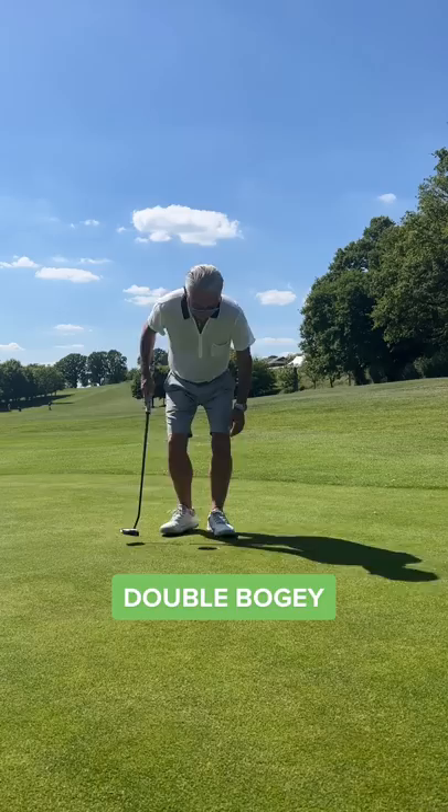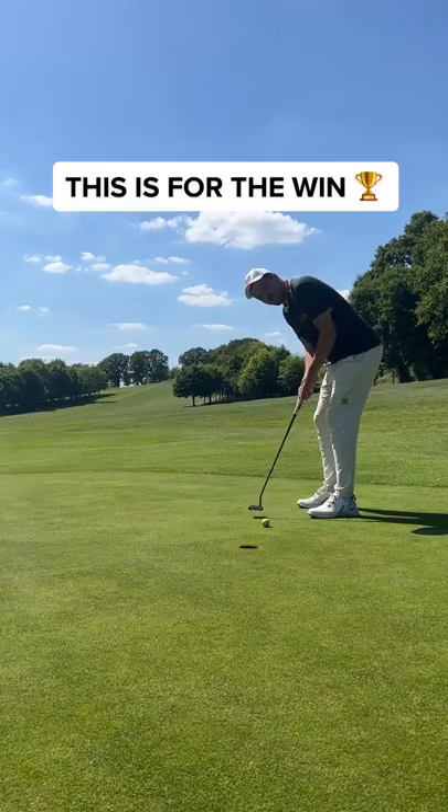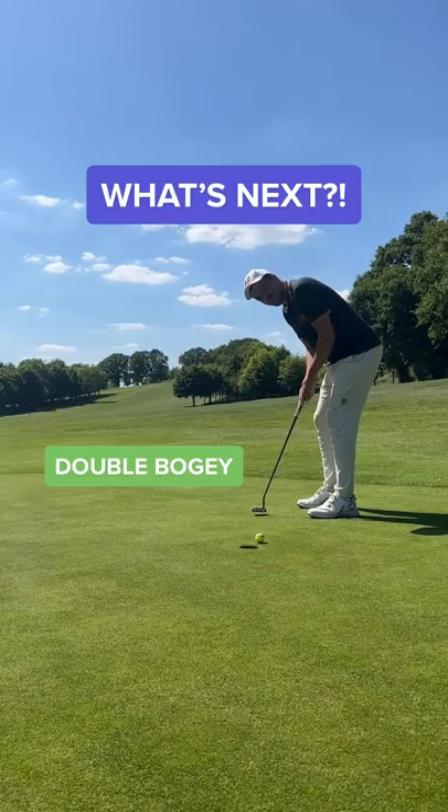I have this to win the match. And I went for a cheeky no-look tap-in and bottled it. Guys, what's next?